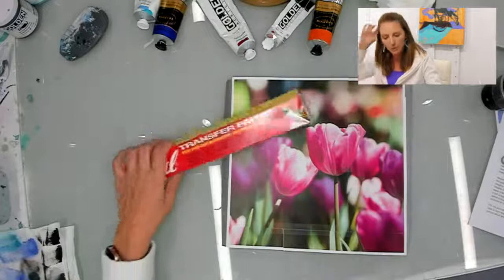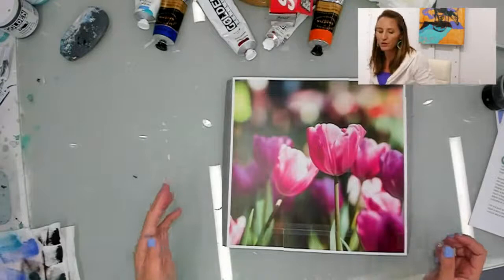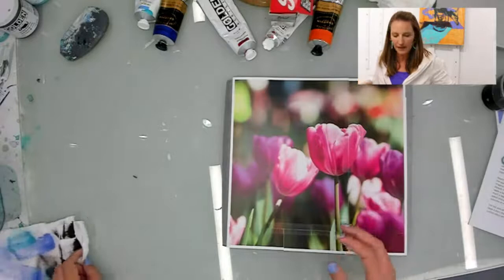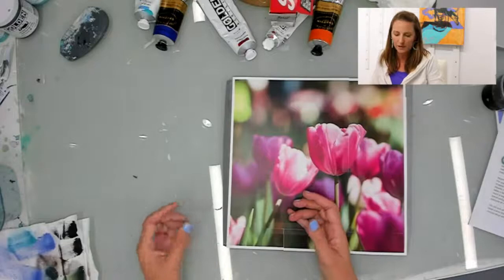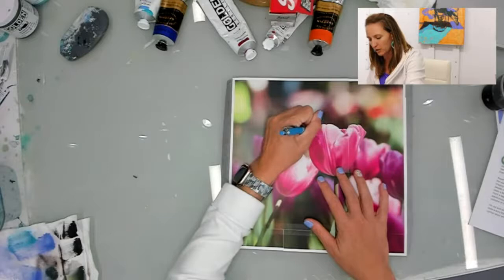What I recommend you get is this — it's called Saral. It's transfer paper. It's kind of like the good old-fashioned carbon paper — it's graphite. One side has graphite on it and it's dirty as I'll get out, and the other side is just wax or whatever. You put the graphite side down on the canvas and you just trace.